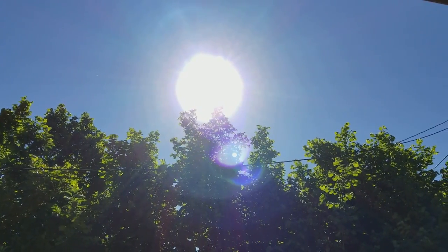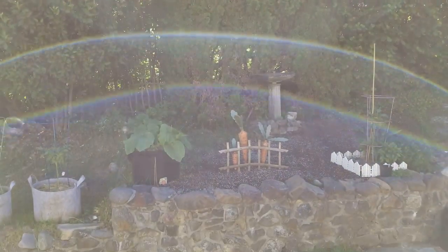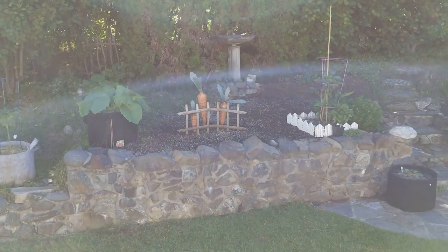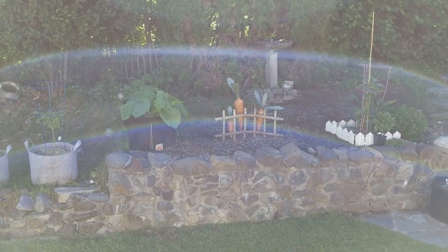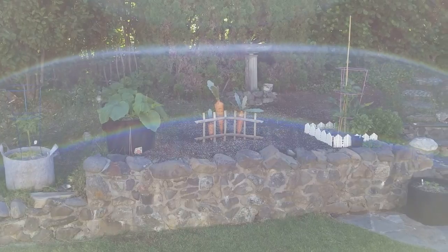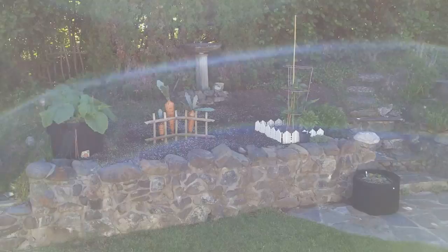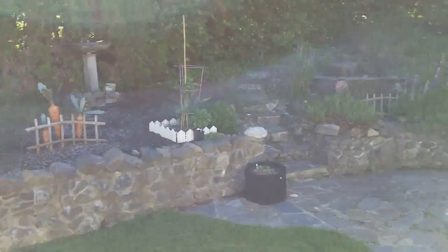Good morning everybody. It's a beautiful day here in the Pacific Northwest and I'm making my first pumpkin growing video. I have a couple of questions regarding fertilizers and things like that, and I thought a video would be a good way to hammer out these questions and concerns that I may have.